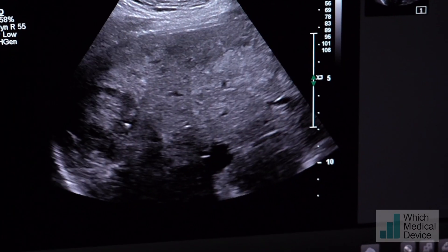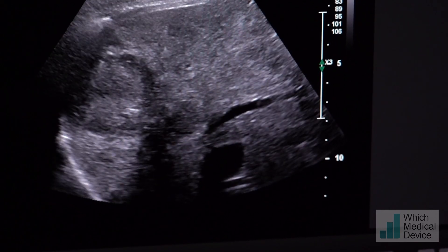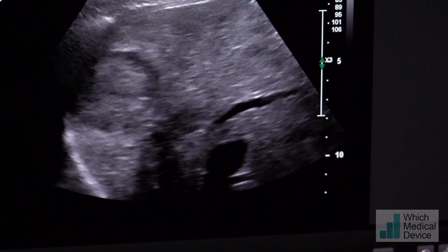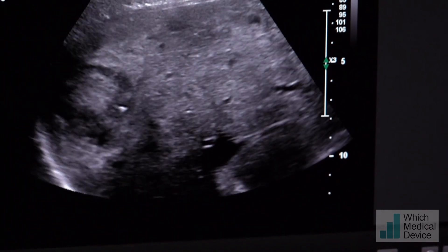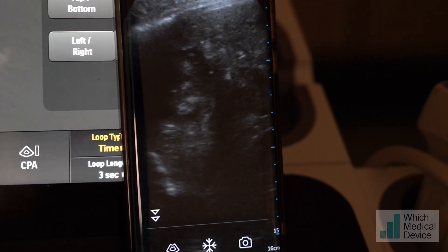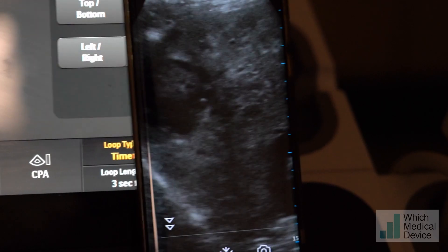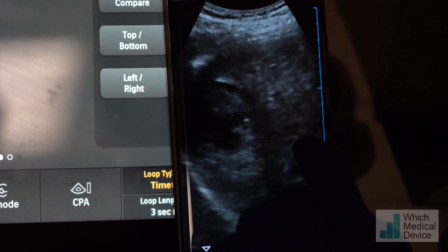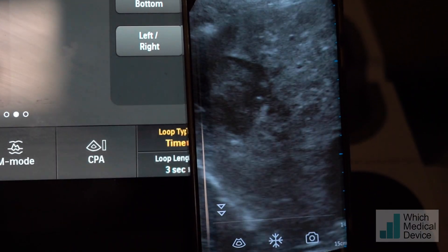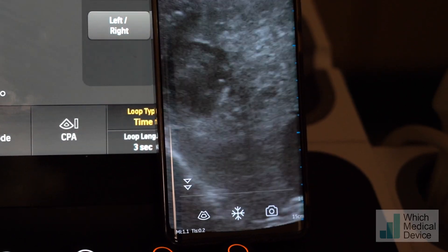This is a gentleman we've got in for a liver biopsy, and you can see the abnormalities within the liver. We're going to be going for that lesion higher up. Let's just have a comparison with the vScan Air, and see if the image is even remotely similar. I might just pop the gain up a little bit - just slide your finger up across to the right a little bit. That's not a bad image, and I think we could even use that for biopsying if we wanted to.